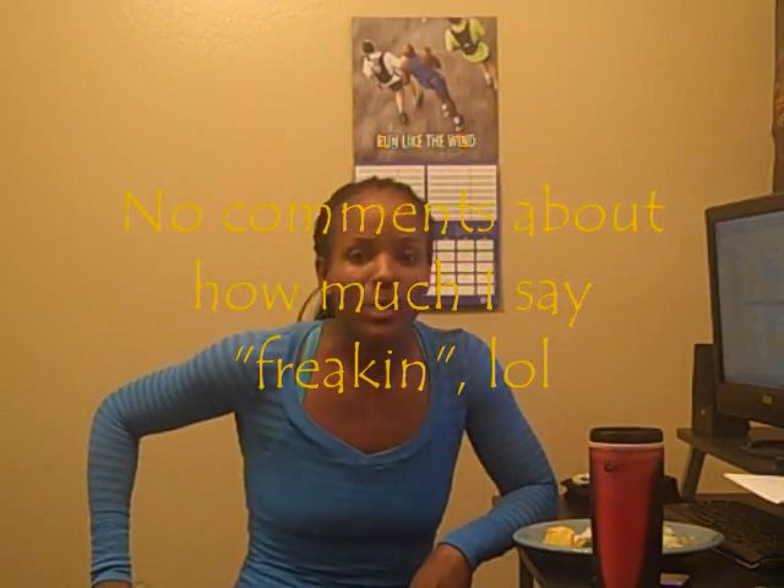Hey guys, it's your girl and I'm back for another video. I have been getting tons of comments and messages about you guys wanting to know which one do I prefer, which one should you do — Insanity or P90X? I thought it'd be easier to just make a video. I meant to make one sooner but I've just been so busy. Okay, so here we are.